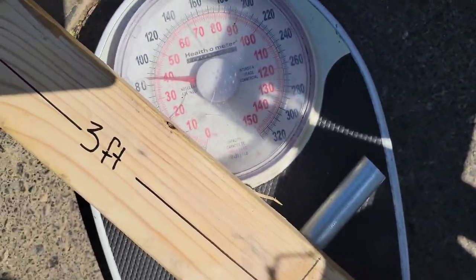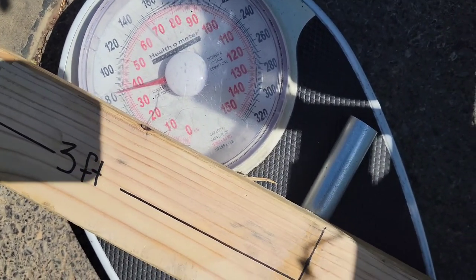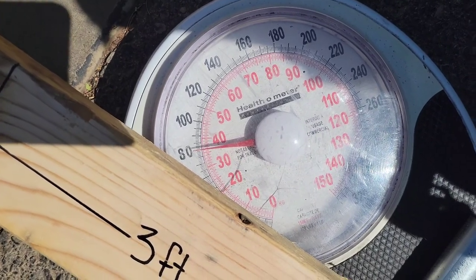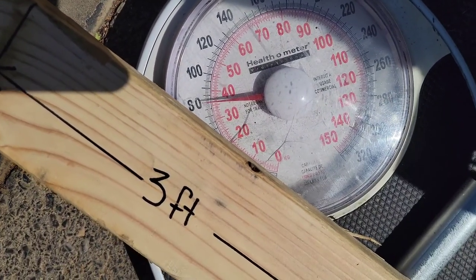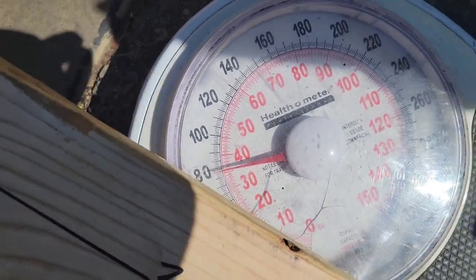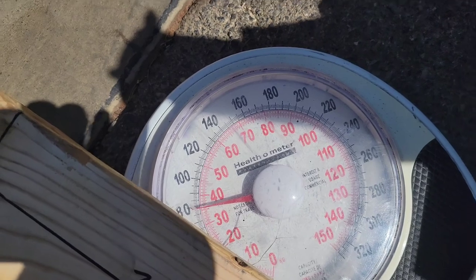All right, so we're at about 85 pounds. Now we're going to go ahead and bring the trailer down to level, and now we're sitting right at about 80 pounds. You can see the trailer is now sitting about level. We'll get our weight here one more time — right at 80.